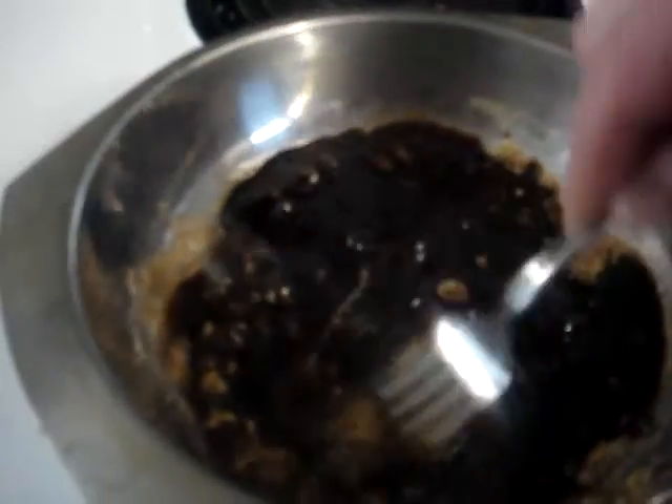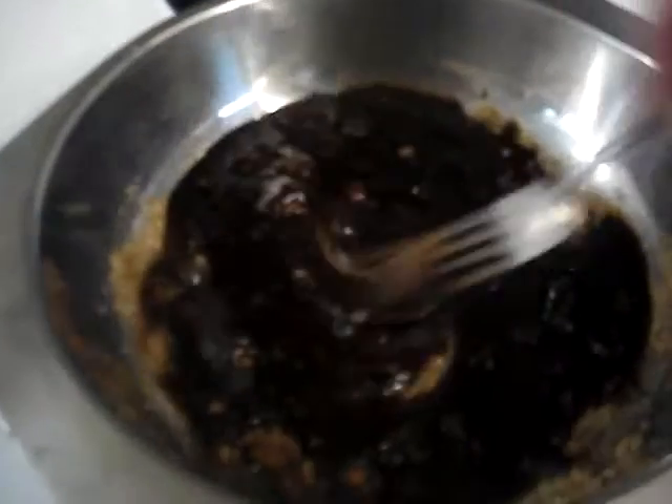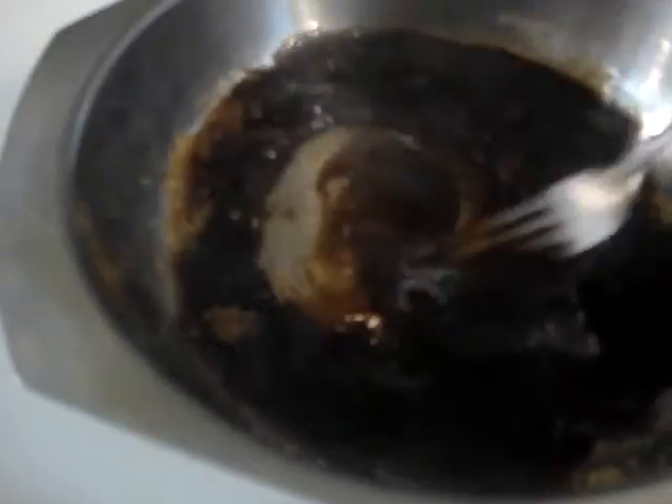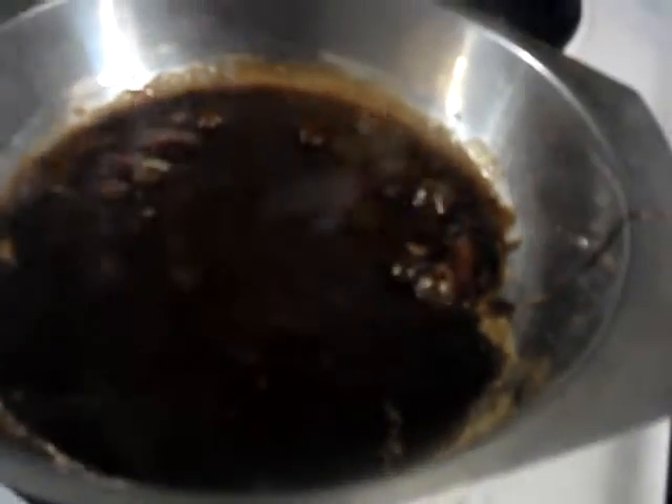I'm just starting to melt my soy sauce and my brown sugar, just doing it in a small pot. I'm going to put garlic powder, and toss my chicken wings in there, and let it cool down and marinate. Just let that dissolve. And that's it for my sauce.